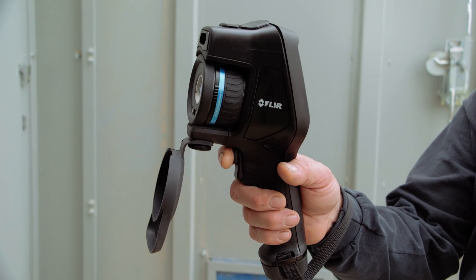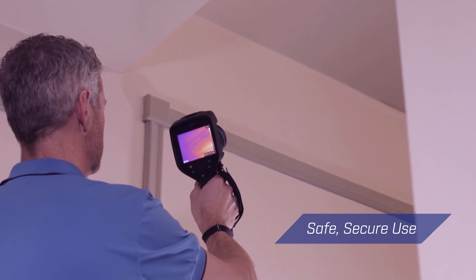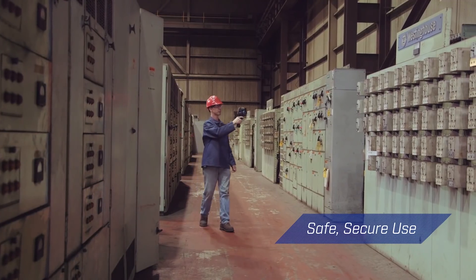The trigger grip control lets you initiate and maintain autofocus with a single touch for safe, secure use, whether you're up a ladder or pushing past equipment.